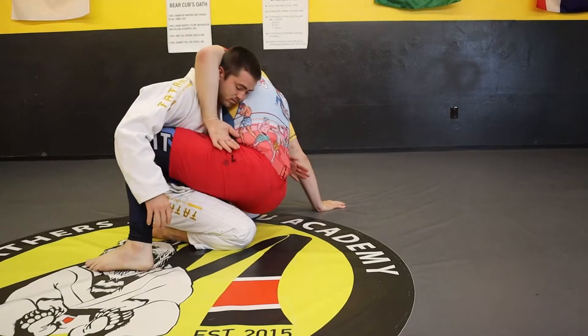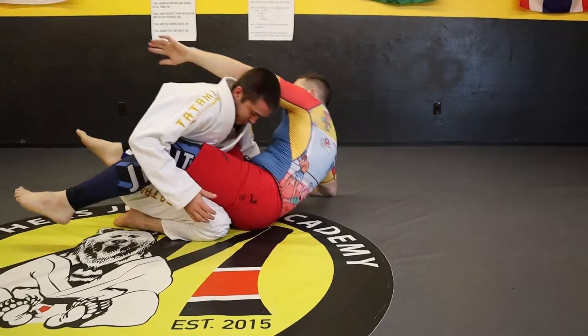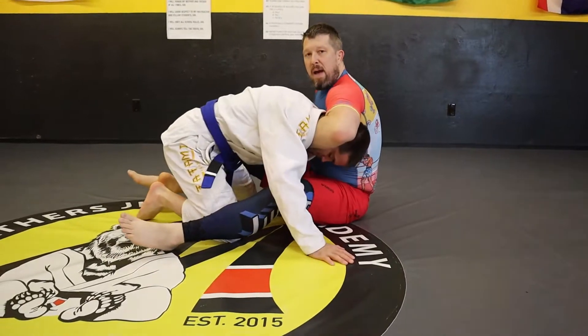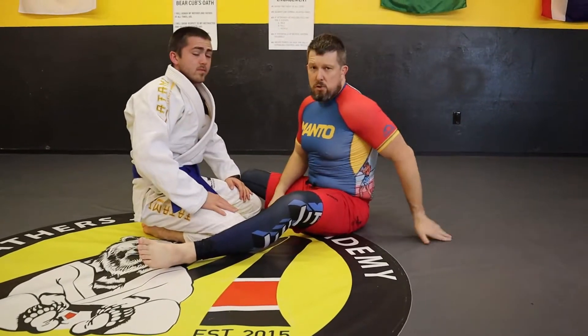So one more time: when I get my guillotine, don't keep your hips underneath them. Slide your hips back to allow you to set up different positions and get a much stronger, more powerful choke.